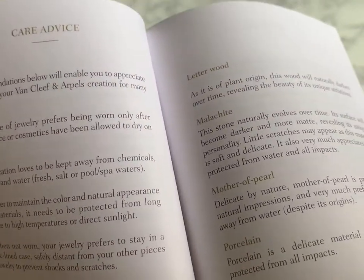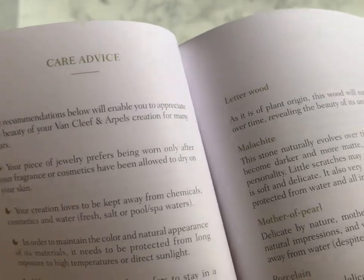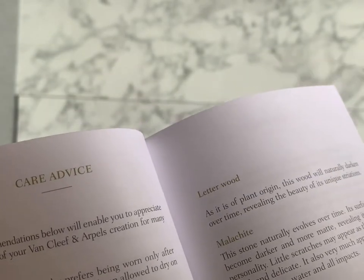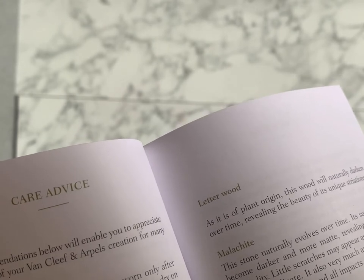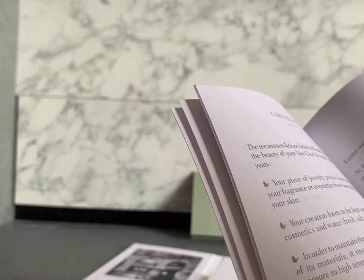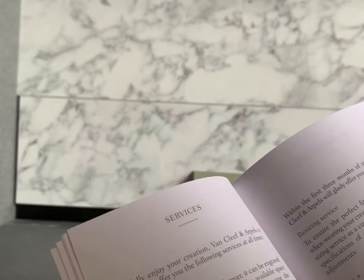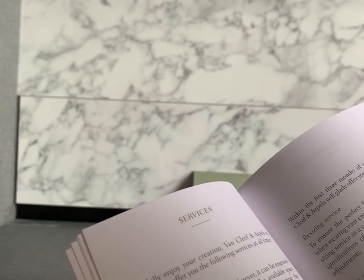In the booklet they show you how to take care of each stone, like malachite, mother of pearl, or leather woods. The first item I purchased from Van Cleef is pure gold — I've been wearing that necklace for the past one month, even when showering, and it's quite good and suitable for my lifestyle.